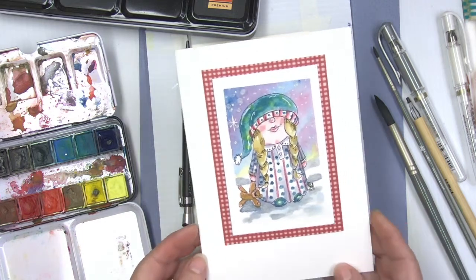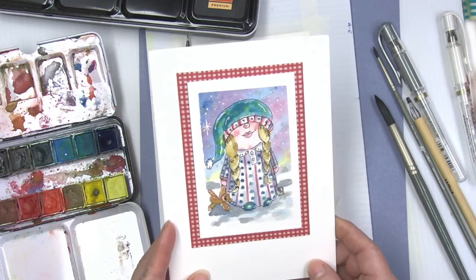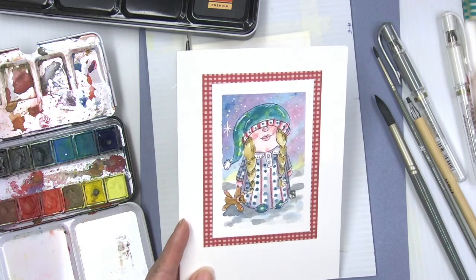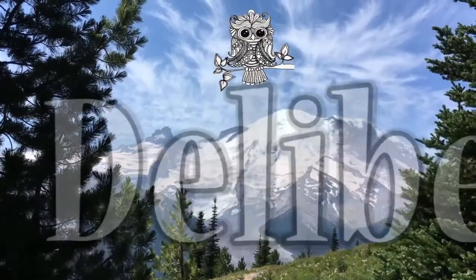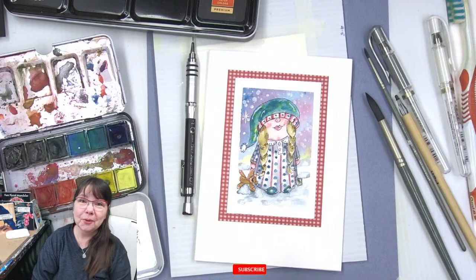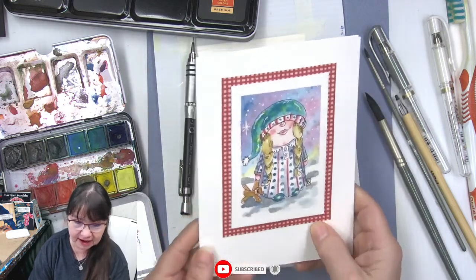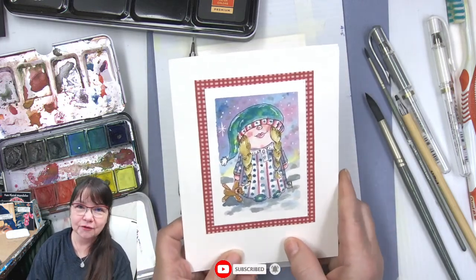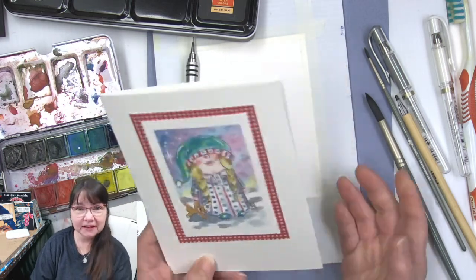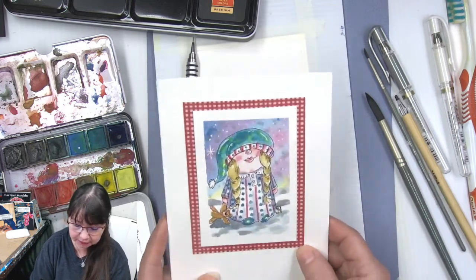Good morning everyone! Look at this — a fun pretty little sleepy girl gnome with her teddy bear. How wholesome can that be? Let's get started on this fun video. Good morning and welcome to Deliberately Creative, I'm Stephanie. For George who asked if this is a premiere — it's live until it's a replay, but right now it's live!